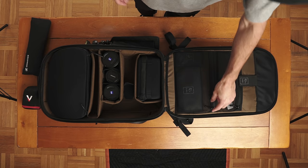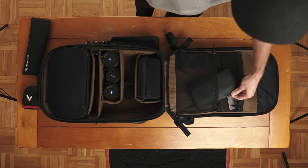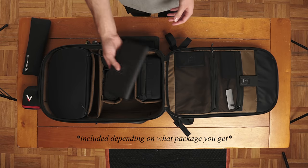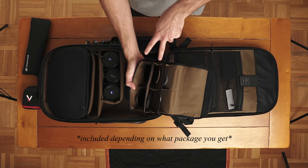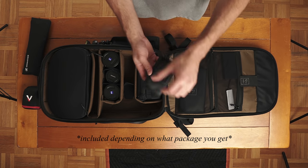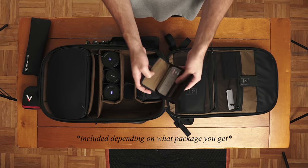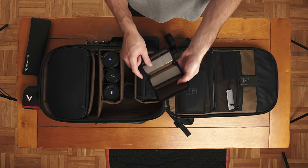We're going to talk more about the cube pack in just a few moments. In these zipper compartments, we have a couple of cool features. This is an ND filter case, also included with the bag. Open that up and you'll notice a bunch of little pouches for your ND filters. We also have the SD card case — open this up and you'll notice a lot of space for SD cards, as well as CFast cards.